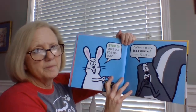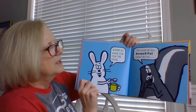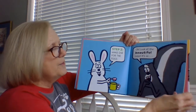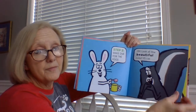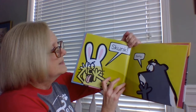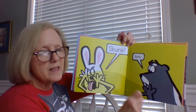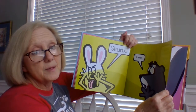Step two: make dye for the eggs. Oh, look at that beautiful color. It's so... Skunk! Sorry. Guess he got too excited, huh?